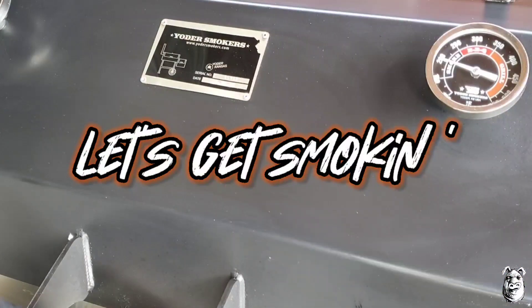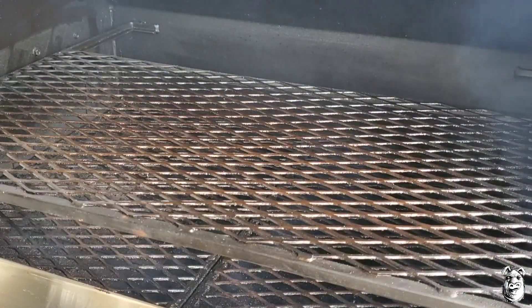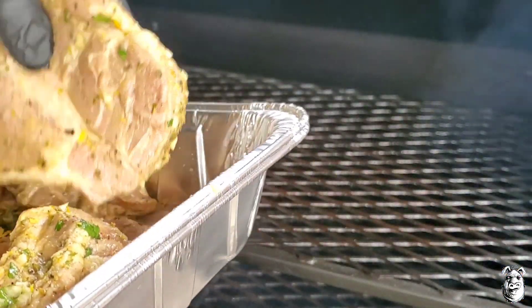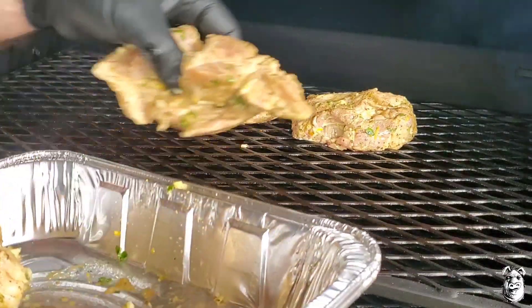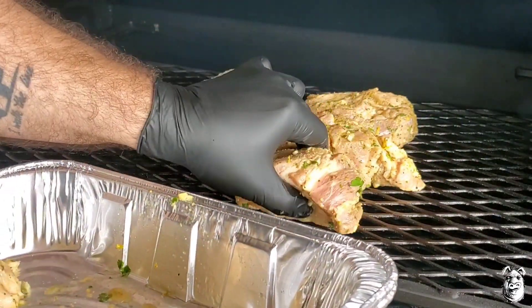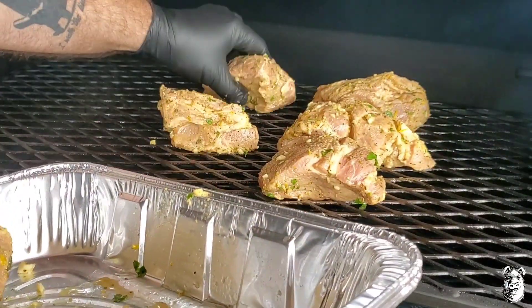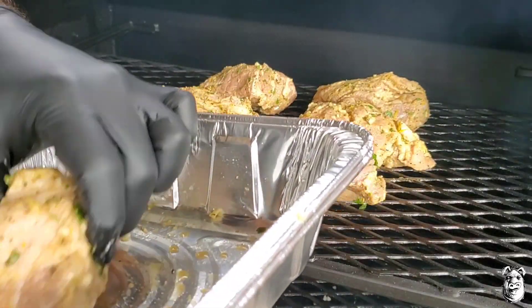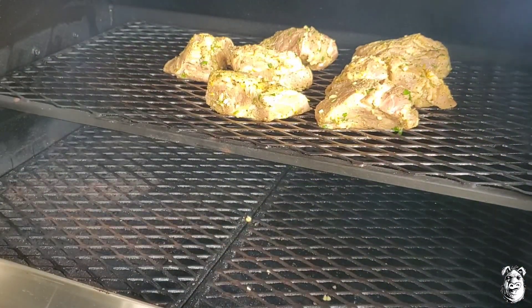Let's get our pork tossed on the smoker, running at 250°F. Going to be doing some apple wood cooking. Our pork has been marinating for about four hours. Let me get that right on there. Smells amazing. I'm going to let this run for about an hour or so and we'll be back to check on it.